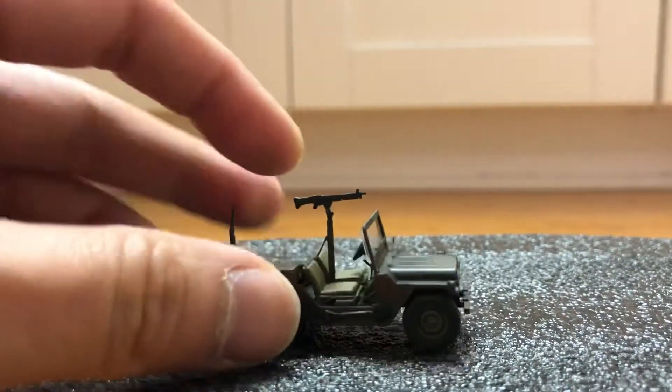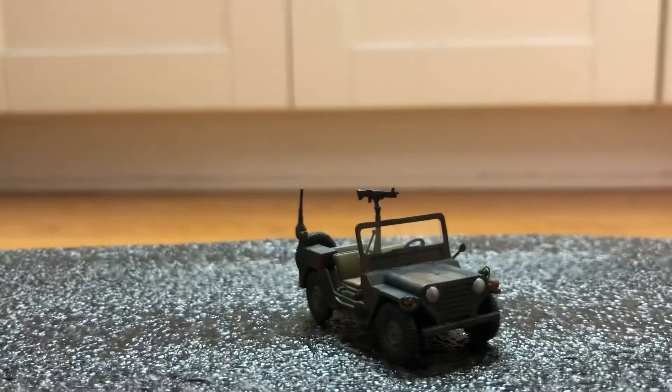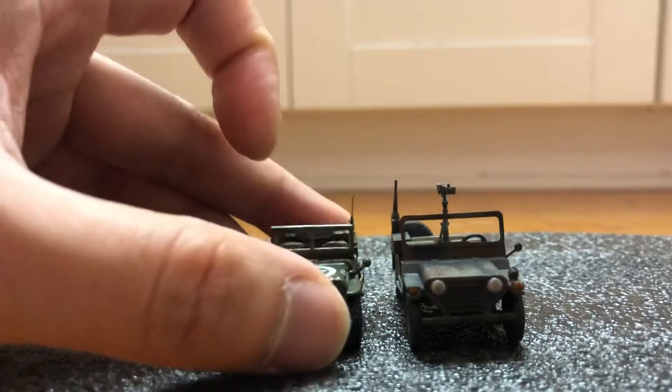Be cool, they made the one with the recoilless rifle. Let's compare with the Willy and the Humvee.